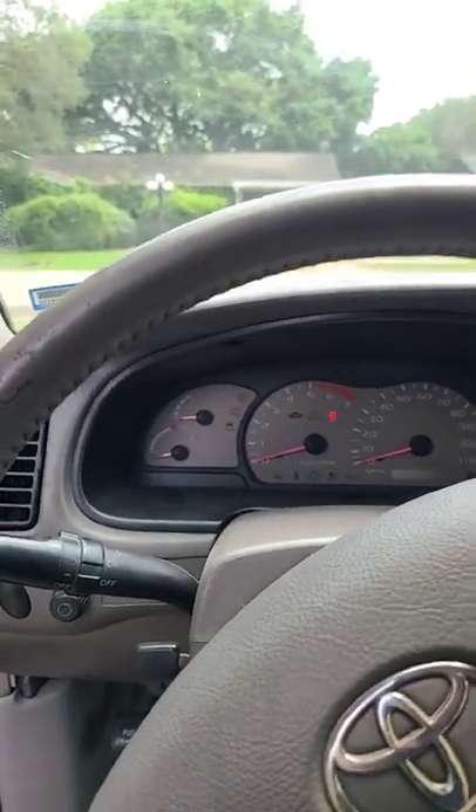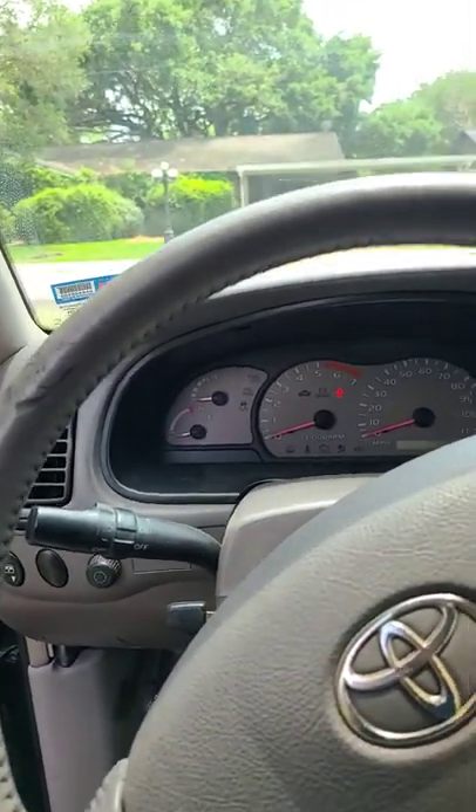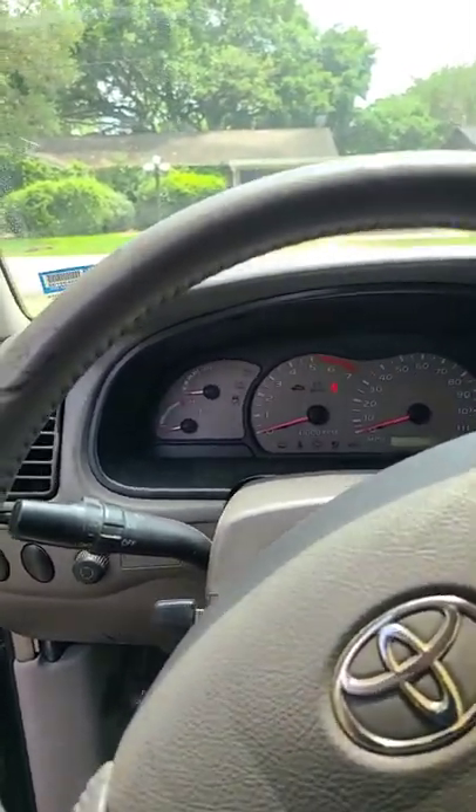I bought this vehicle for $1,900, and I fixed the issue. So you can disconnect the battery — it'll be off for about 10 minutes — and then it'll come right back on.